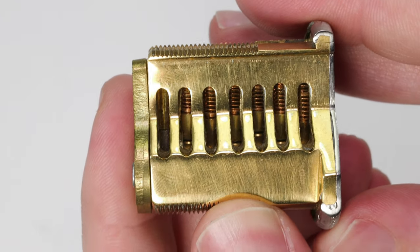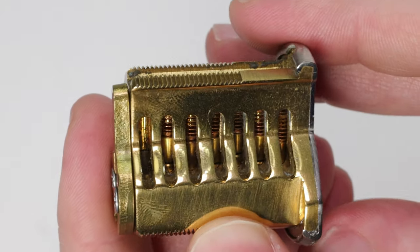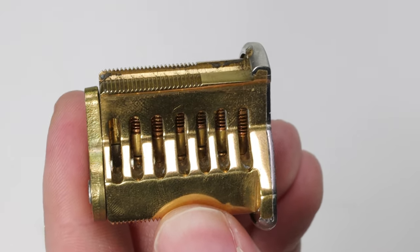That is how you have your lock in the locked state, and that is how it protects all of your belongings. When you go to open up the lock, what you're going to need to do is have a proper key.